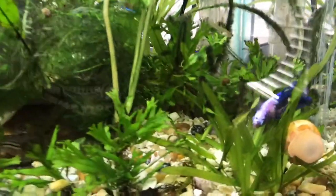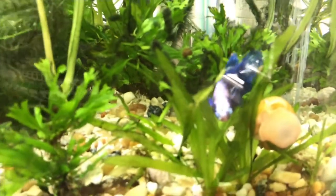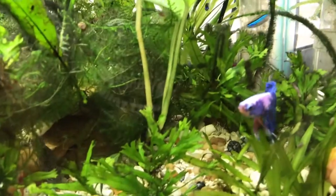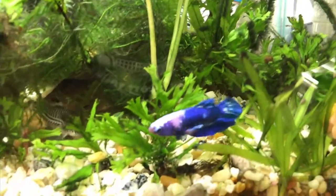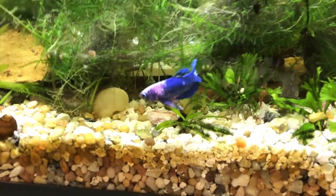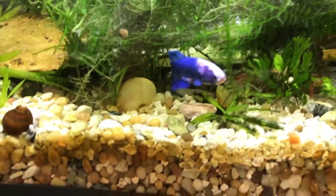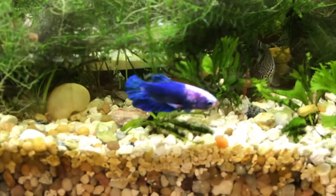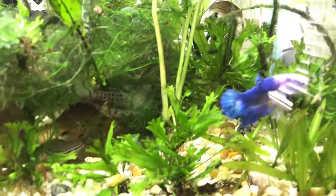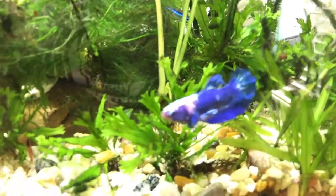The blue marble betta was pretty expensive to me — $25. I'm used to paying five or six bucks for a betta fish, but he looked so cool I had to get him. He's got that blue marble marbling effect — I guess that's why they call him the blue marble betta. I know you're supposed to say 'bay-ta' but I say 'bee-ta,' so please forgive me.